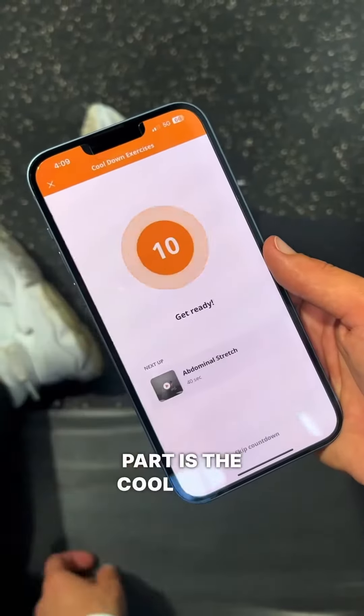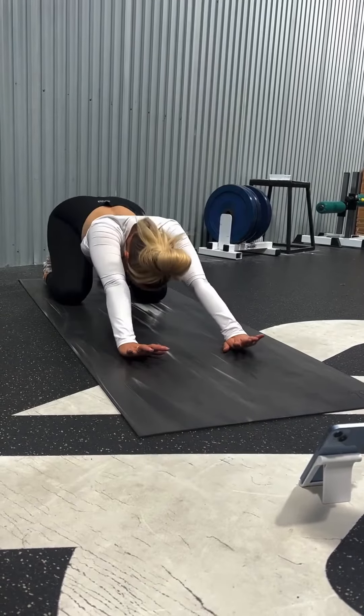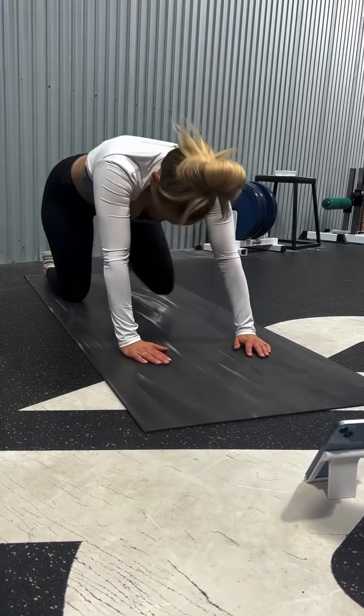My favorite part is the cool down. Make sure you stretch. That was a solid sesh. Booty Ab Blast complete.